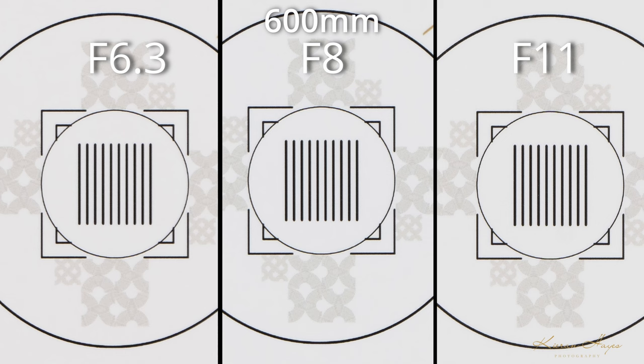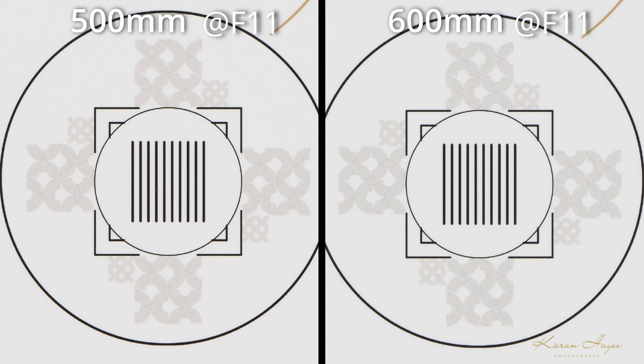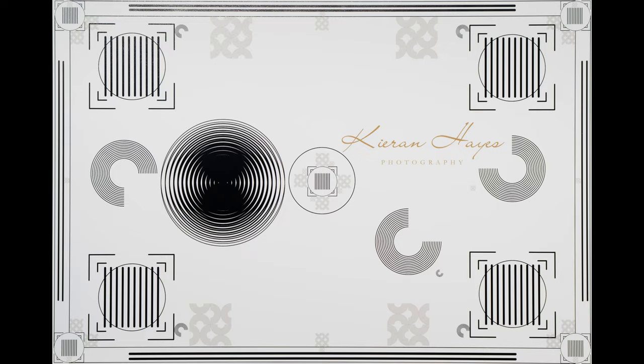From 500mm onwards I've found there's a benefit to stopping the lens down by roughly two stops, not just one, as it gives you sharper results. At 600mm with shots at f6.3, f8, and f11, f11 is clearly sharper than f8. This backs up what I mentioned in my original Z180-600mm review — that from around 530-550mm onwards the lens is slightly softer, though still giving amazing results. Looking at 500mm at f11 versus 600mm at f11 side by side, the 500mm shot is just that bit sharper in the fine detail of the circular patterns. Overall, center sharpness on the 180-600mm is very good, especially for a wide-range telephoto lens.